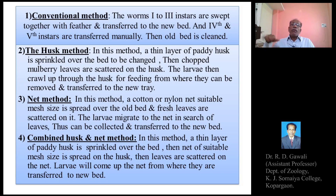The fourth method is the combined husk and net method, which combines both approaches. A thin layer of paddy husk is sprinkled over the bed, then a net of suitable mesh size is spread on the husk, and leaves are scattered on the net. The larvae come up through the husk layer and the net to the surface, from where they are transferred to the new bed and the old bed is cleaned.